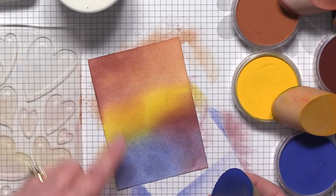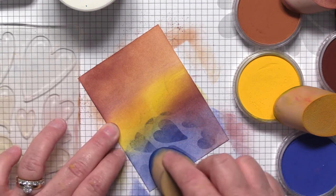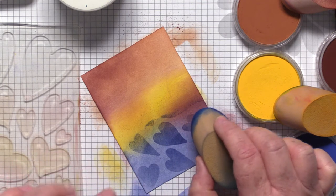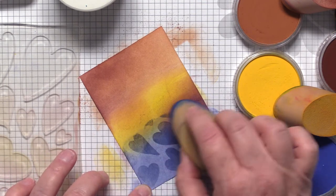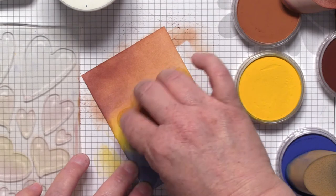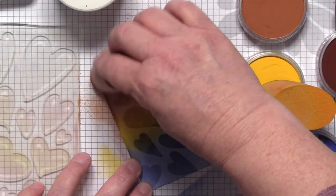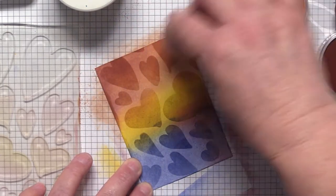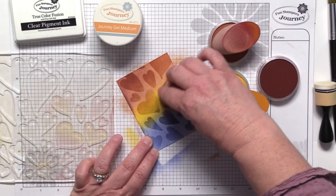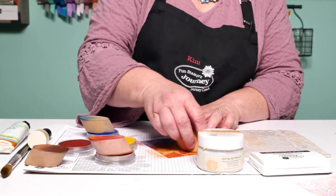I'm going to take those same exact colors I added before and bring them back in again. I'm using a little pouncing action — if you press too hard with the sponge directly on the ink it tends to smear a little bit, so I'm going to pounce the color in first and then come back and blend if I need to. The fun thing is that clear pigment is so sticky it just grabs that pan pastel. You can see how different it looks already — isn't that awesome?